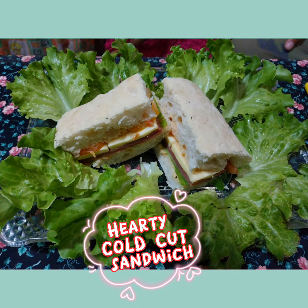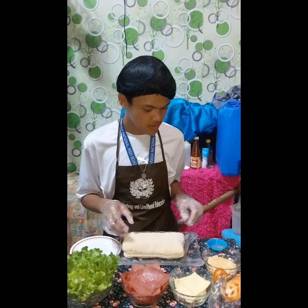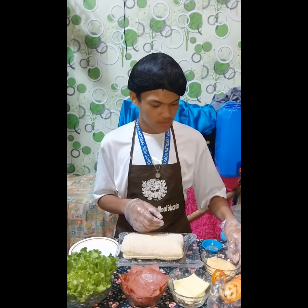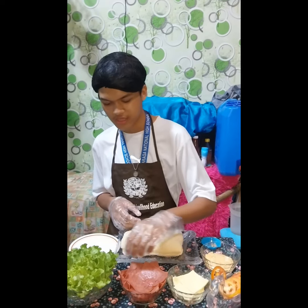Hearty Cold Cut Sandwich ingredients: ciabatta bread, pepper, mayonnaise, tomato, cheese, ham, and that too.